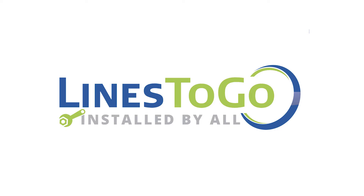Welcome to Lines2Go installation videos. Today we will be removing and installing fuel lines on a 2007 Chevy Silverado 2500HD with Lines2Go part number SS588-E.